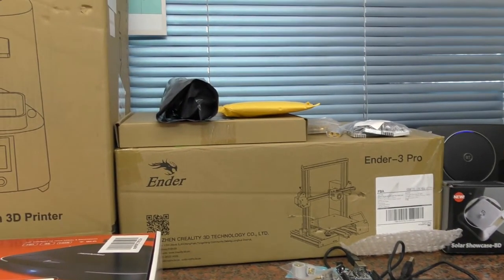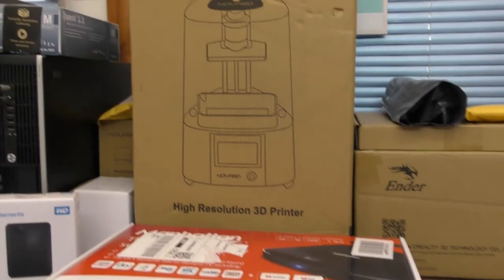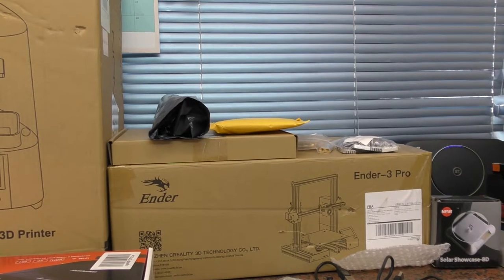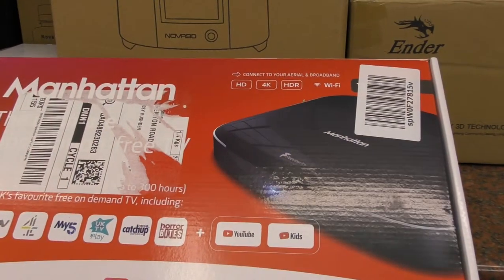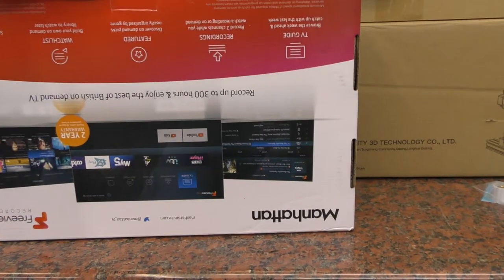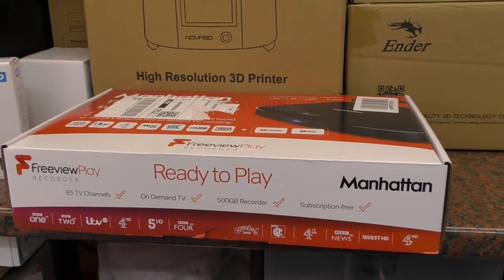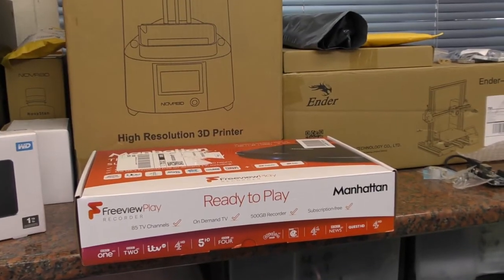We're going to be doing a video on and discussing that. So hopefully there will be a bit going on over the next week or two. We've also got a Manhattan T3R. What's happening is I'm ditching Sky. We've all suffered during the last 3 months of lockdown, and the one company that refused to help me financially was Sky.